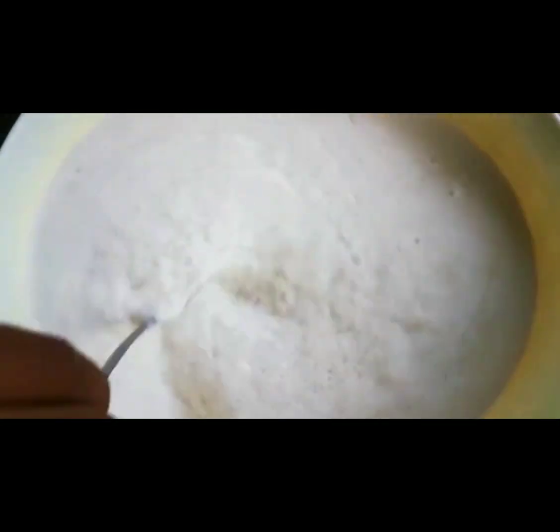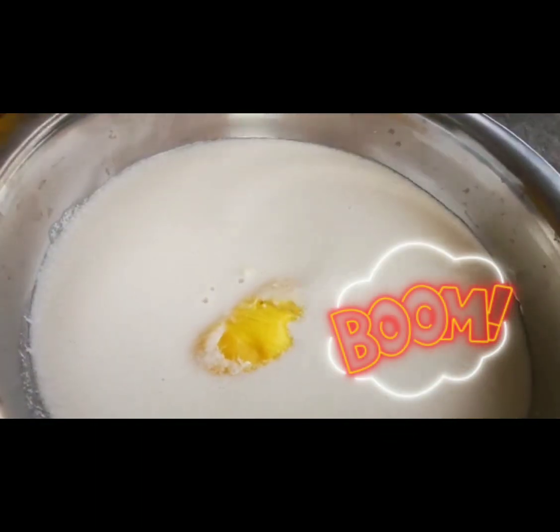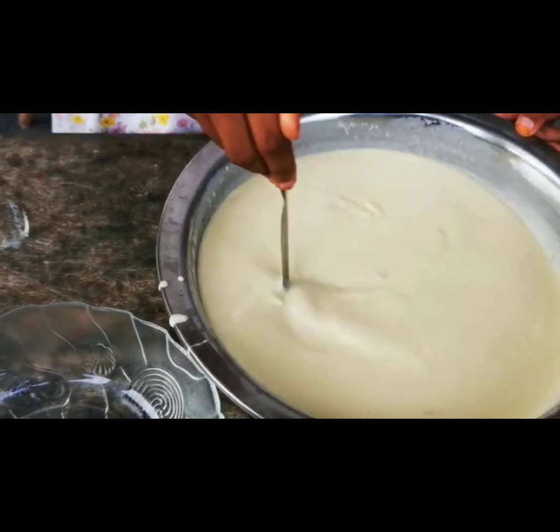We're going to pour it into a bowl, then put the durian into the milk and mix it. We need to pour half a cup of water. And we are done — pour it into a bowl.